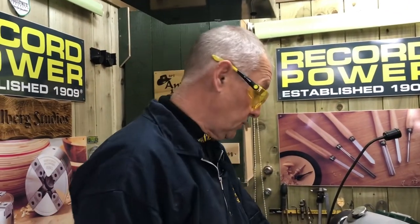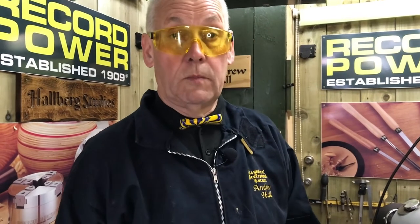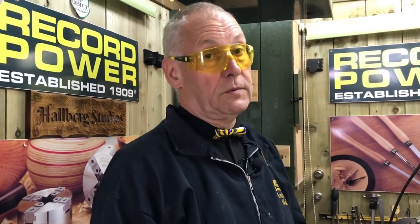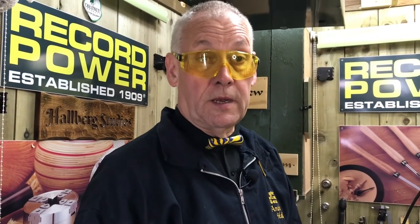The bolt is replaced. Thank you to Record Power for sending it up. I hope when you get your bolt you manage to fit it as easily as I've done. If you have any problems, call head office, speak to Craig or any of the technical department, or drop me an email and between all of us we'll make sure the job is good. Bye for now.